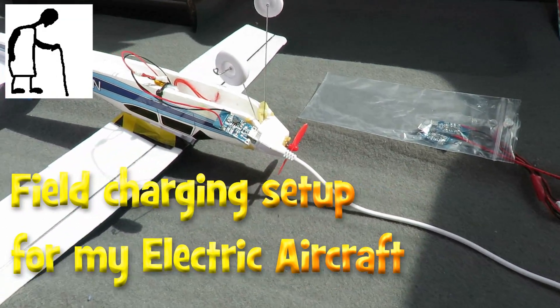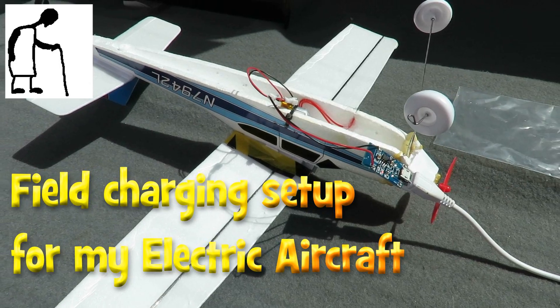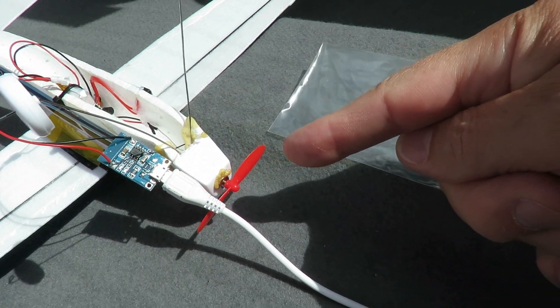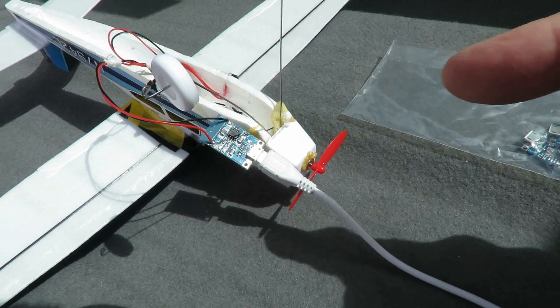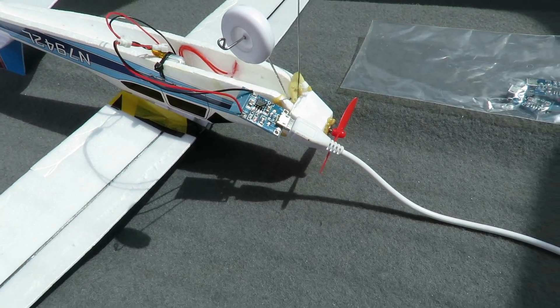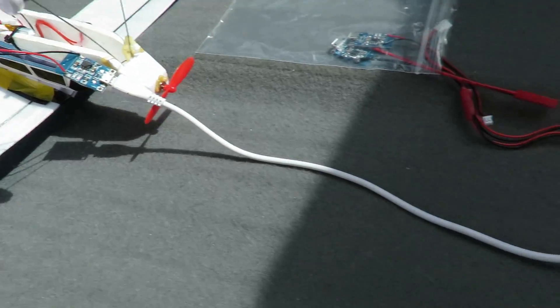Hi guys, just want to give the little electric plane a quick flight because I'm going to try a smaller propeller on it. Now while I'm doing that I thought I'd just show you the setup I'm using so I can charge it when we're out and about.